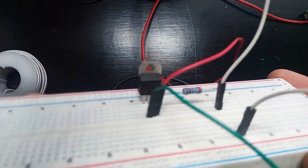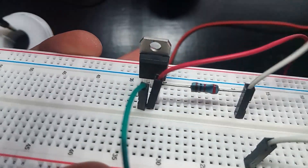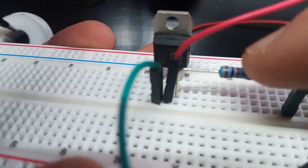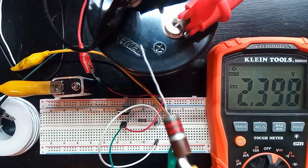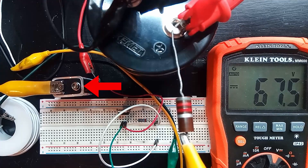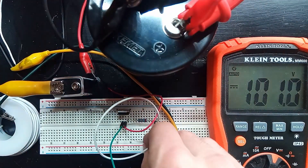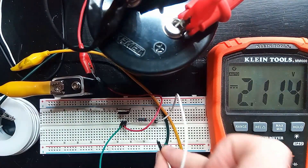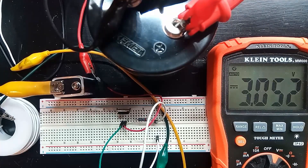I have my SCR hooked up here. One terminal goes to the positive of the capacitor, the other goes to the coil, and on the gate I have a resistor and wire that I can tap against a 9V battery to turn on the switch. That way, the only thing I'm ever touching is the battery, which is totally safe. The resistor limits the current going into the gate so I don't accidentally blow it up. I'm charging this capacitor up to about 100V through the little board, then I can touch the gate lead to the positive of my 9V battery to dump the capacitor's energy into the coil. We can see if that worked by checking the voltage of the capacitor, which is now basically zero — so everything is working since the capacitor discharged itself fully through the coil.